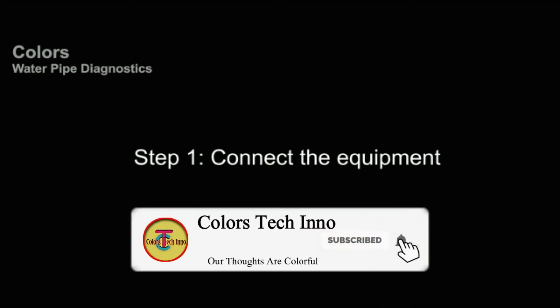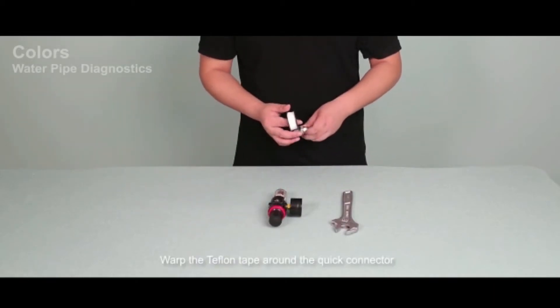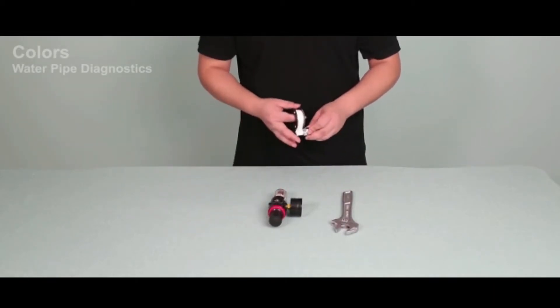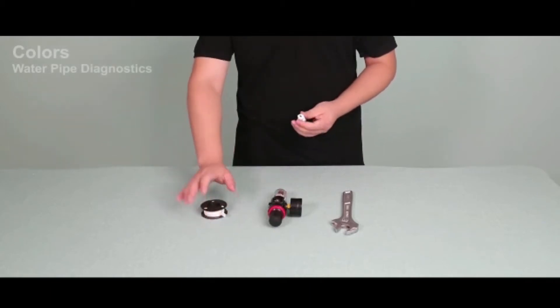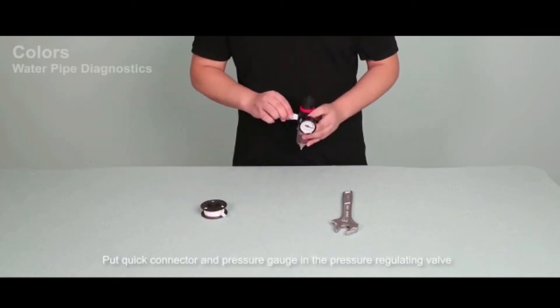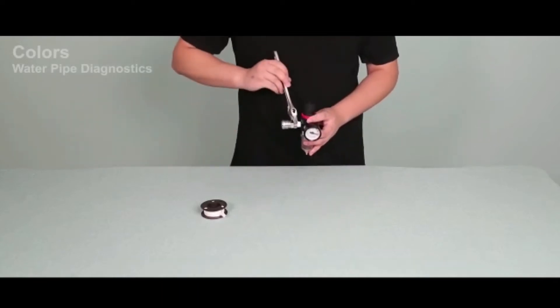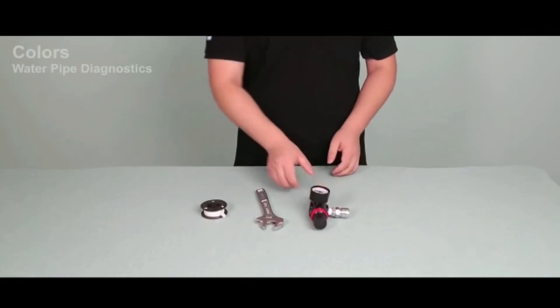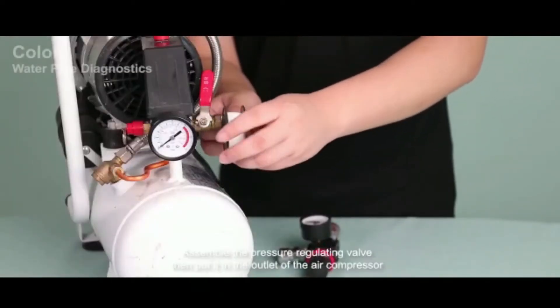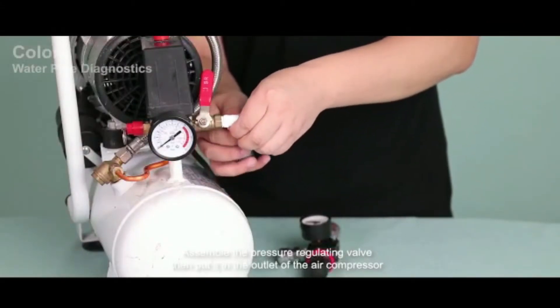Step 1: Connect the equipment. Wrap the Teflon tape around the quick connector. Put the quick connector and pressure gauge into the pressure regulating valve. Assemble the pressure regulating valve, then put it in the outlet of the air compressor.